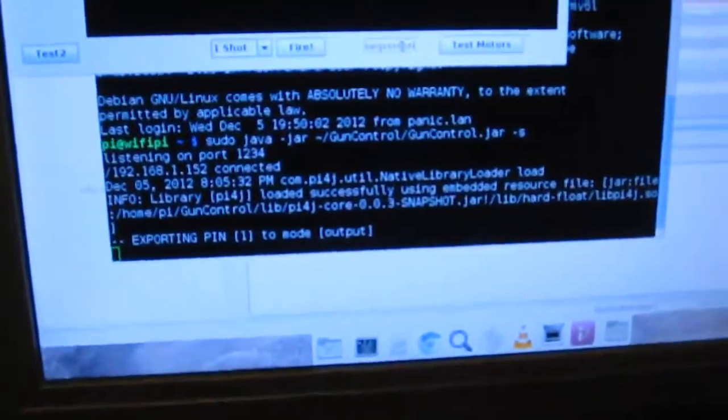Little program running on the Pi to use UART to talk to the motor controller, and my very horribly hacked together Java program to control the device.